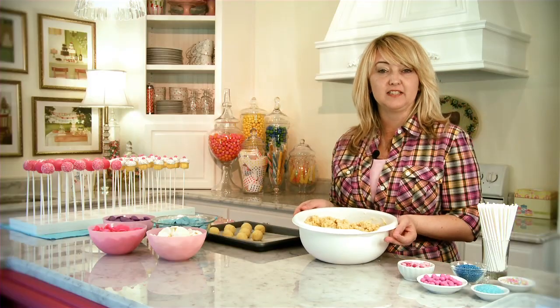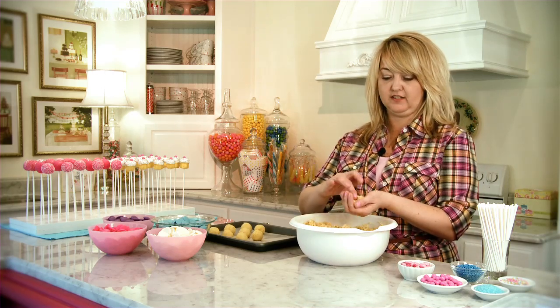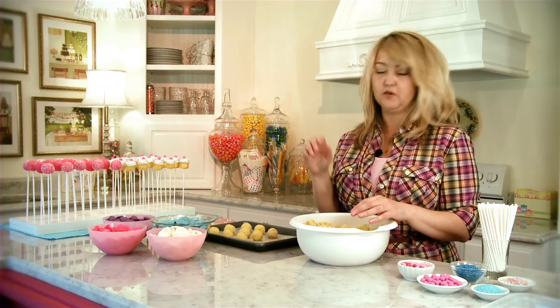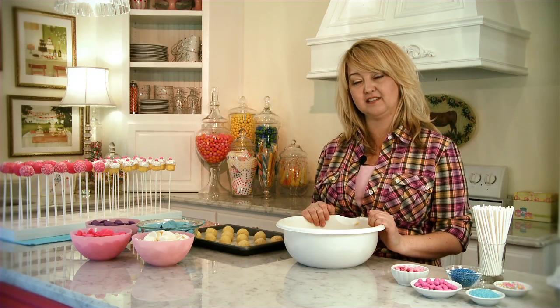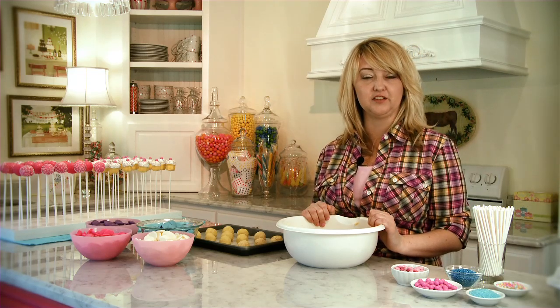After your cake and frosting is mixed together, you can take a little bit in your hands and roll it into a ball. You can place the cake balls on a wax paper covered baking sheet. Once you've rolled out all your cake balls, put them in the freezer for about 15 minutes. You don't want them to be frozen, so after about 15 minutes put them in the refrigerator and let them stay chilled there.